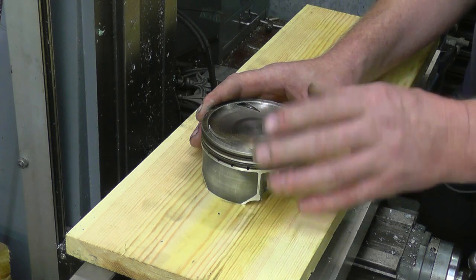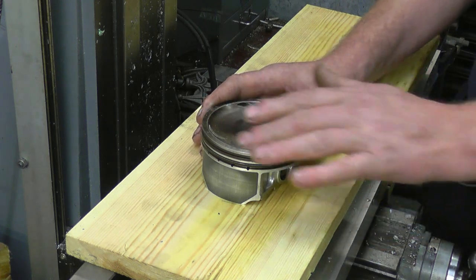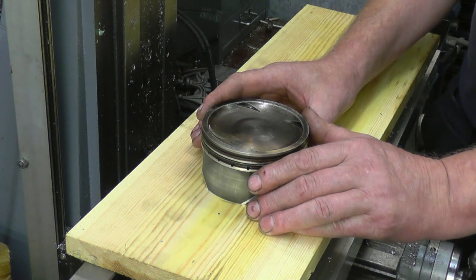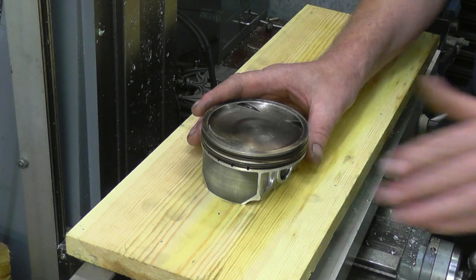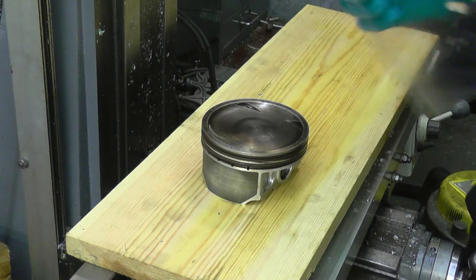He needs 45cc in there. There's probably some mathematical method of measuring that, and we have done it for years — working out cc's on cylinder heads. It only needs a bit of perspex for the hole cut in.